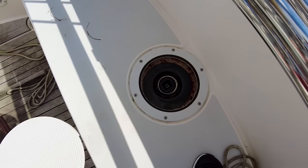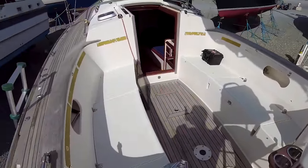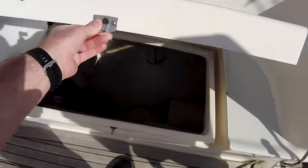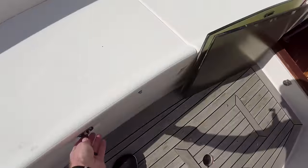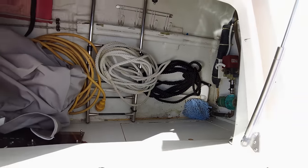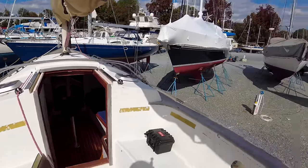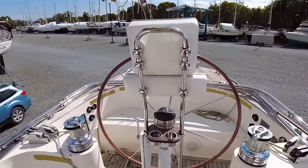I believe the winches are electric. Back here is your emergency tiller access. Going forward — guys, this is a really large cockpit. I know I've said it already, but it's strikingly large for a boat this size. It's a very nice place to lounge, and you can set up a cockpit table. Just a great day sailor, weekender type boat. Nice big cockpit locker, and I believe there's another big one right here because there's no cabins underneath the cockpit — it's all storage. Lots of storage. In good weather like today, having the bimini and dodger off would be really nice, but if it's super hot or cold, the bimini and dodger would be nice to have. I like that.